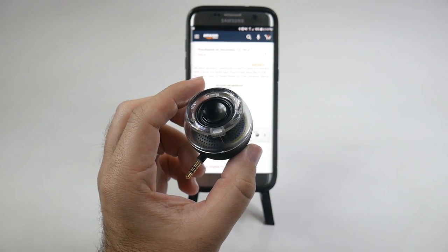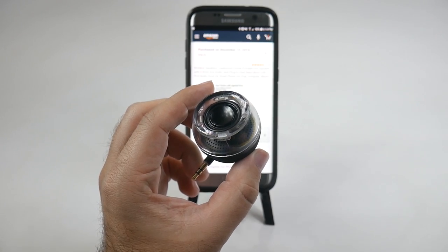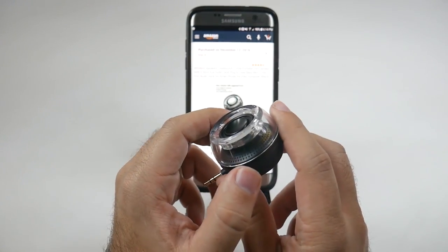Hello, this is Ricky, the Android Guy. Hey guys, today I am bringing you another accessory review, and this is something that I recently got and really have enjoyed.